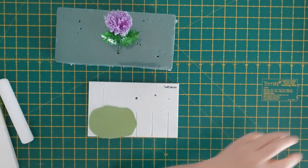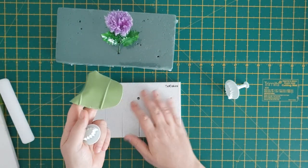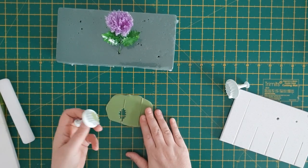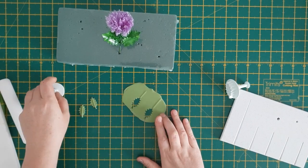Put your leaf cutter — we'll be using the medium and large one. As you can see, when you turn your paste over, the board has made thicker lines, which really does help when you're putting the wires in. Cut out two leaves, making sure that you line the thicker bit up down the centre, then repeat this process another two times with the larger cutter.